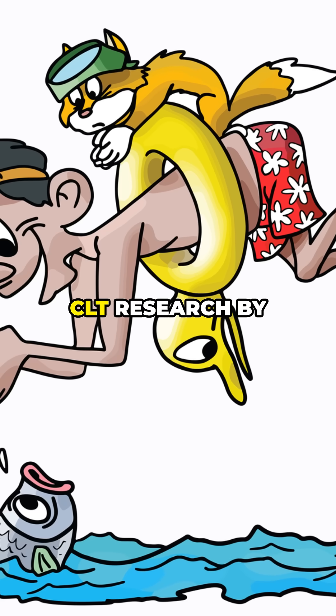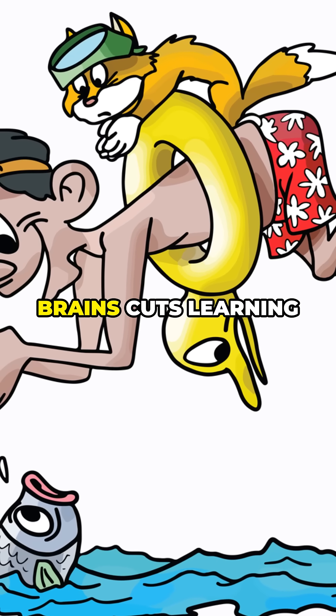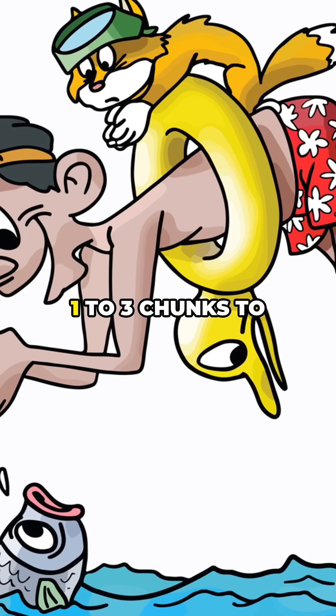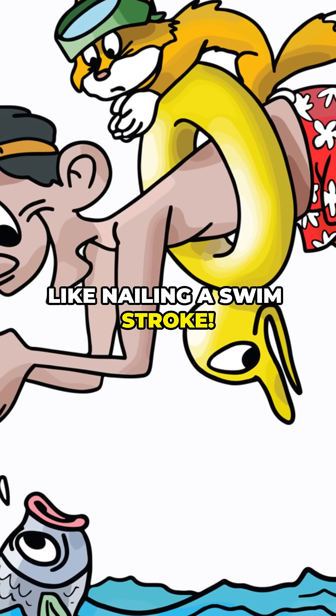Science time. CLT research by Sweller, 1998, shows overloading our brains cuts learning efficiency by 30%. Chunking reduces mental strain, letting us focus on 1 to 3 chunks to build skills 20% faster — like nailing a swim stroke.